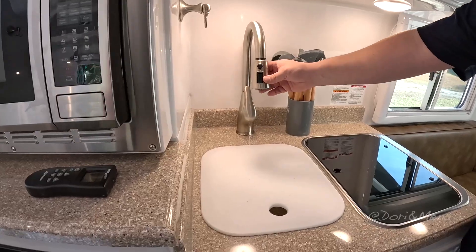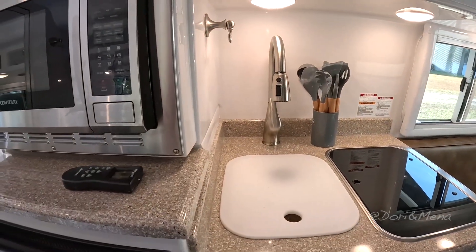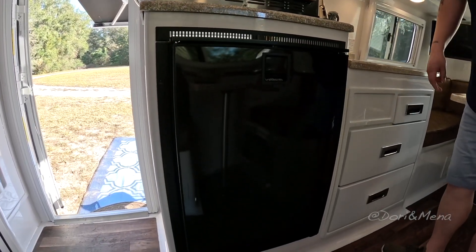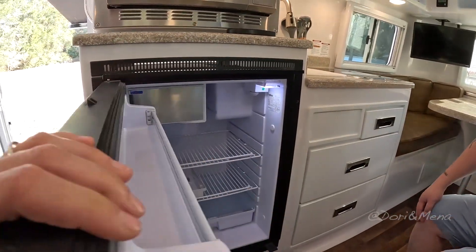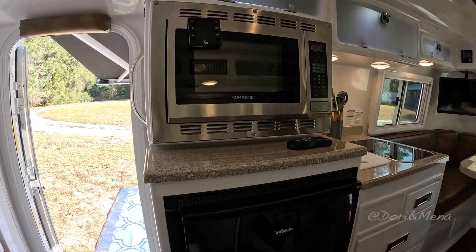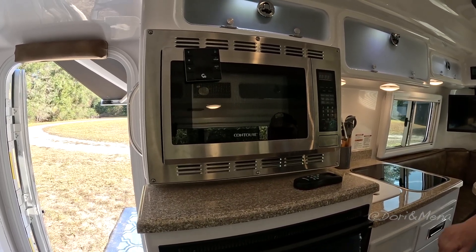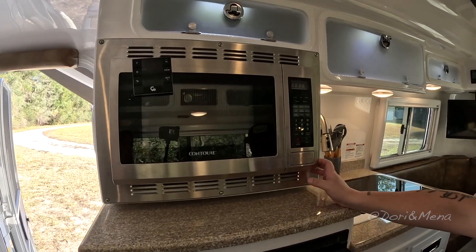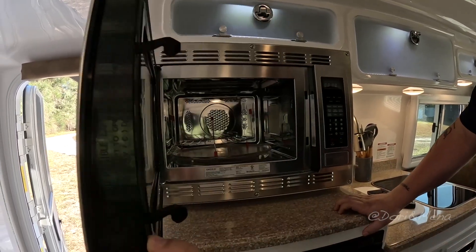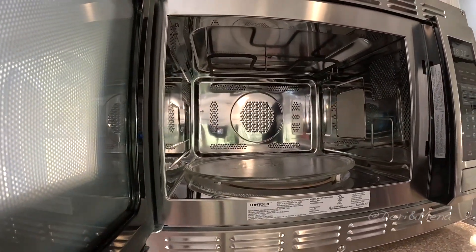You have your sink with an overhead high-arching faucet — just a little bit smaller to fit the space. Same two-way Isotherm refrigerator down here — very efficient, does not have to be level, and the capacity is 4.6 cubic feet. And the convection oven — if you want to bake stuff, cook on a rainy day, make some cookies or bake a little pizza, you definitely have that capability.